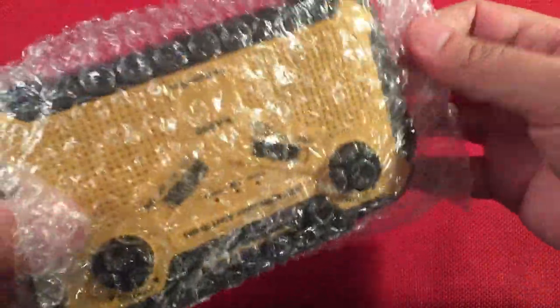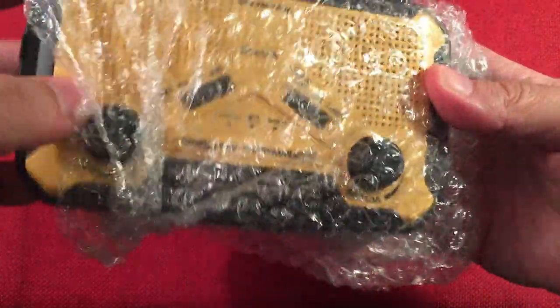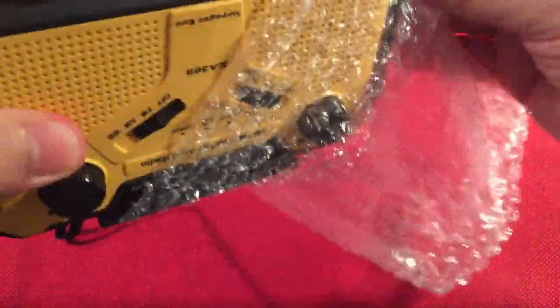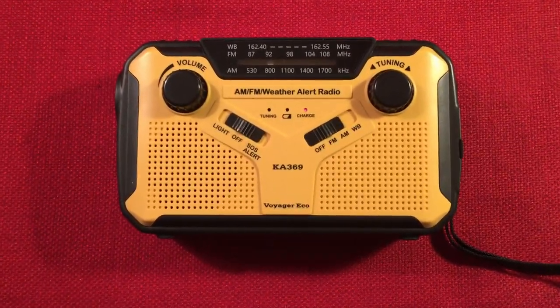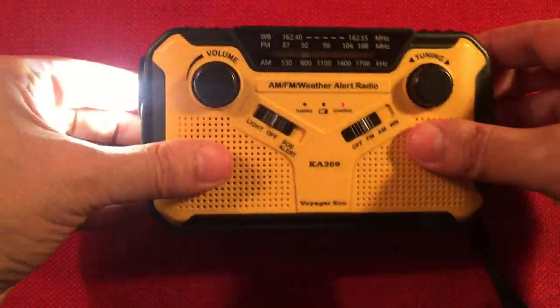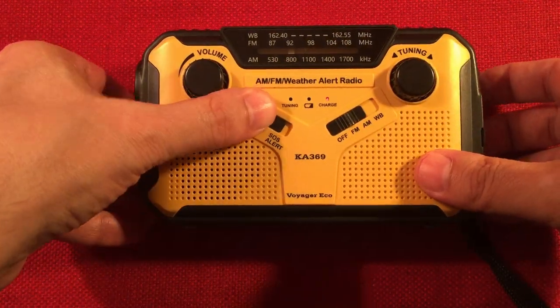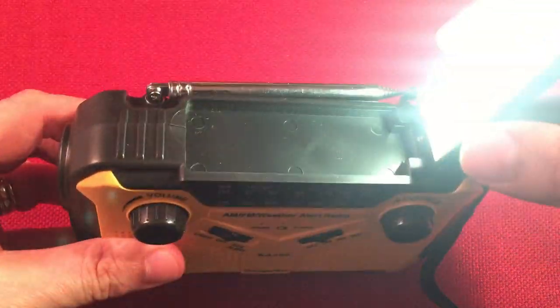This is the Kato KA369 — yellow and black, which I like. It came in bubble wrap, which was a little tricky to get off — it was hooked on the antenna. Let's start messing with it. There's our light — let's not wake up the neighborhood. Got our siren. On top there's a little reading lamp. Cool — it has a little switch on the inside.